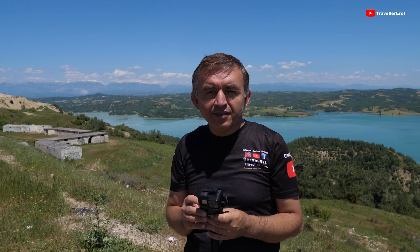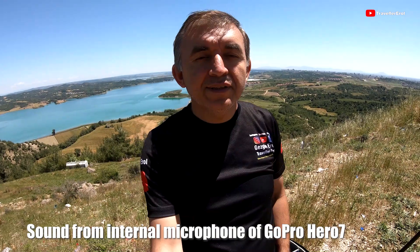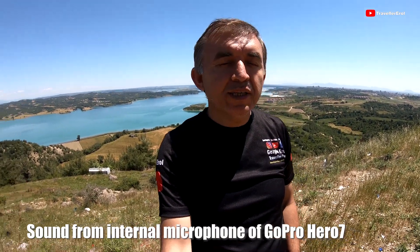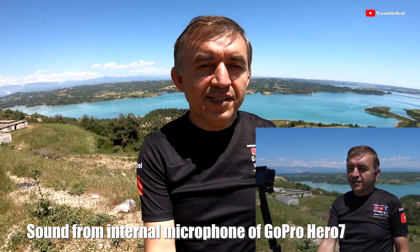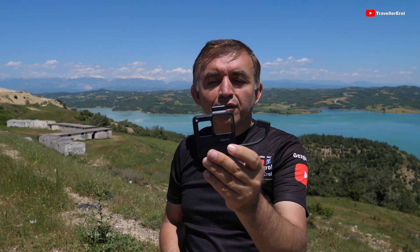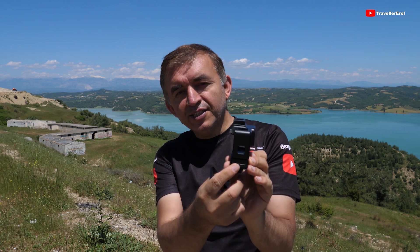First of all I will be testing the sound quality of the internal microphone of the Hero 7 action camera — GoPro Hero 7 internal microphone sound quality testing. Now I will change the case so that I will be able to use the 3.5mm external microphone adapter. I will be using the Ulanzi protective case because it can hold the external microphone adapter in this pocket.